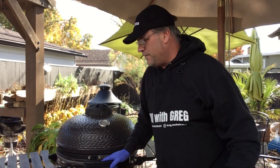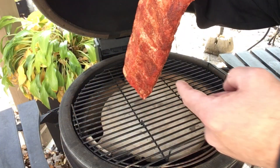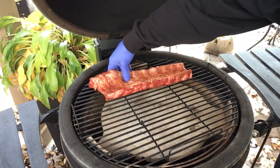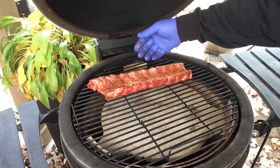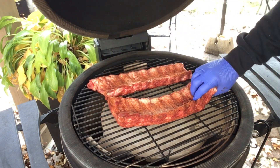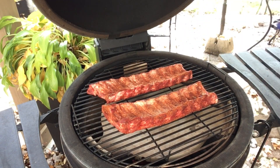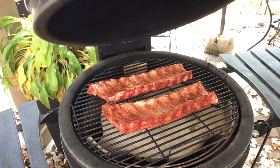The grill's been lit now for about 15 to 20 minutes. I have a dome temperature of about 250 degrees right now. Let's get those ribs on — the marinade has somewhat sweated in. I'm gonna start these off bone side up, meat side down. Close this up — we'll check back in about an hour and we'll take the next step.